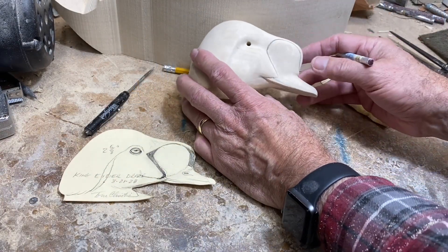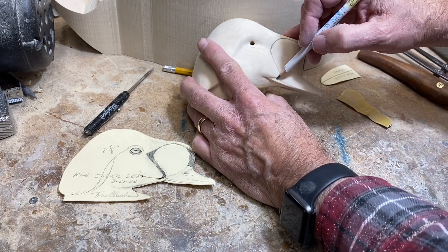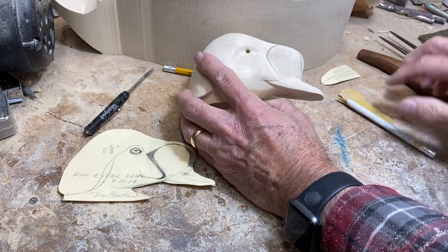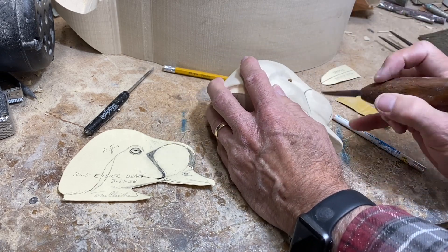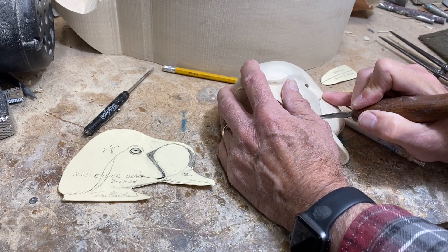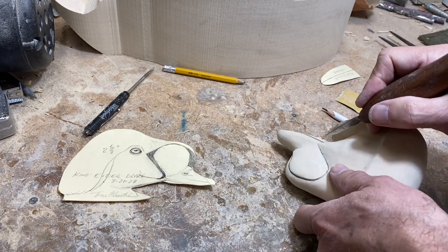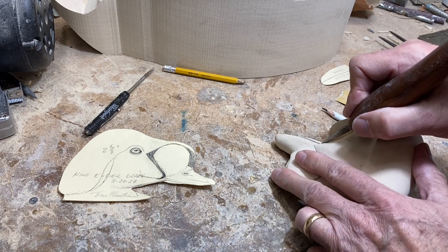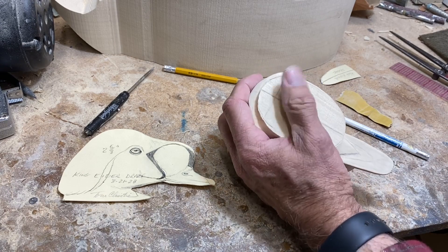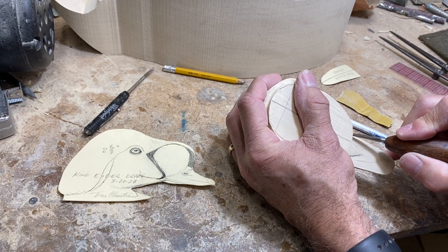We've got the head kind of shaped up and sanded, and now we want to start detailing the bill. I've got this line drawn in — the separation between the upper and lower mandible — and I'm going to carefully take my knife and make a cut here, then flip it upside down and make a cut right along here.